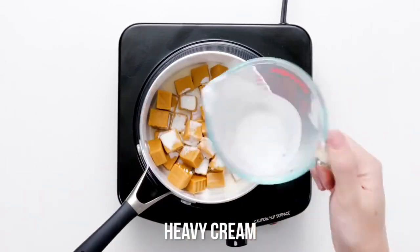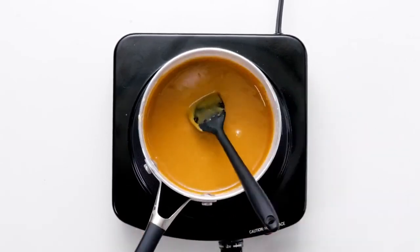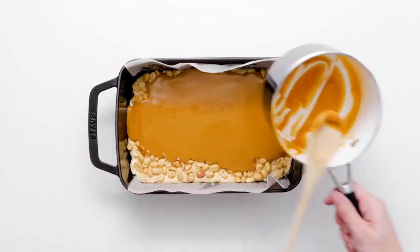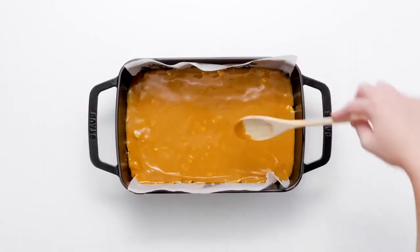Place caramels and cream in a saucepan and cook, stirring constantly until the caramel mixture is melted and smooth. Immediately pour the melted caramel over the dough and use the back of a wooden spoon to evenly spread it out. Place the baking dish in the refrigerator to set up the caramel layer.